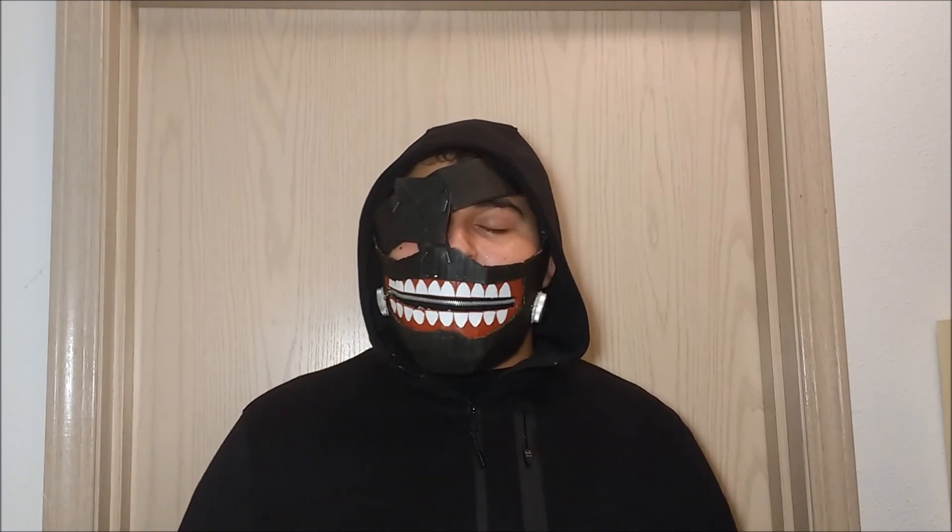So there you go guys, there was a look at my Tokyo Ghoul mask. I think it's pretty cool — tell me what you guys think down in the comments. Don't forget to like, subscribe, follow me on Instagram, and I'll see you guys next time. Bye. I'm such a weeaboo.